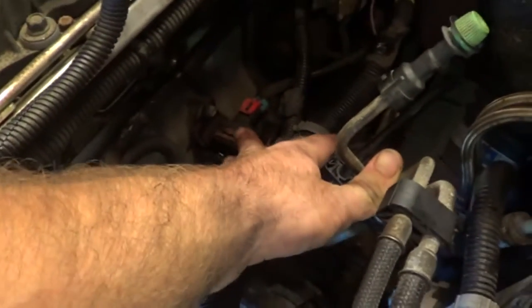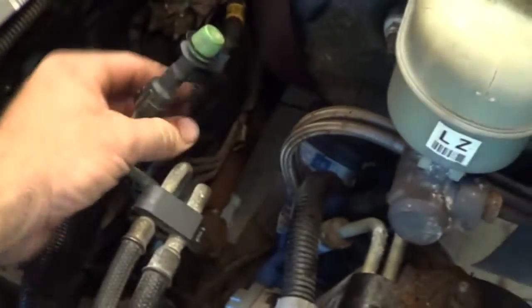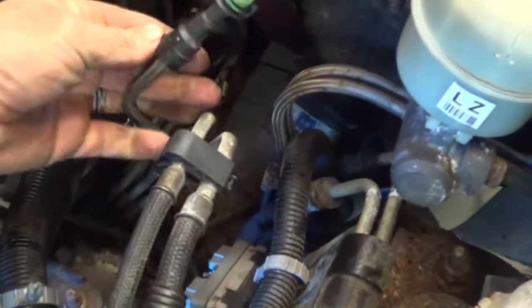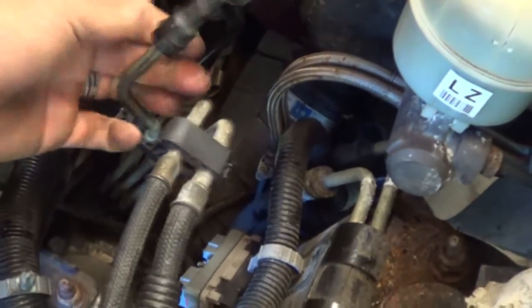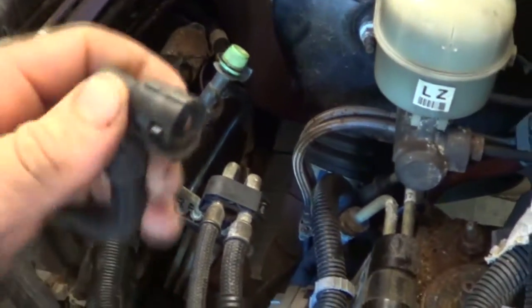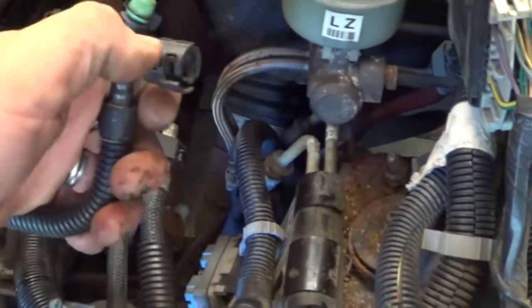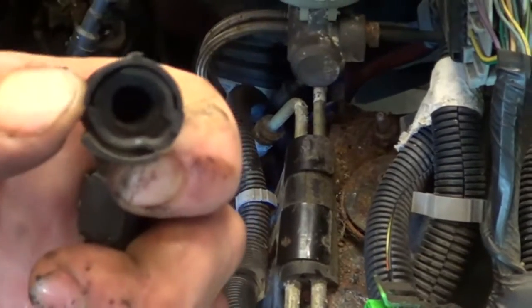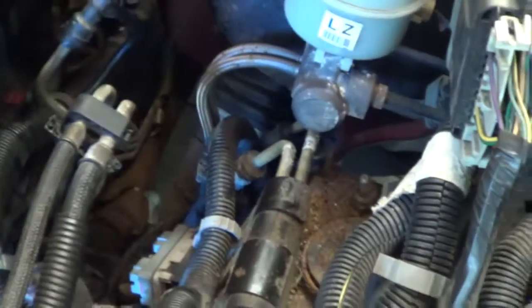Got a couple more electrical connectors for the EVAP system. Going to remove the line on the upper part that goes onto the intake — to remove the line up here right on the throttle body, you just push down, which opens it, and pull it out. Same thing right here — leave it connected to the engine, remove its electrical connector, and leave it all to transfer over to the other motor.